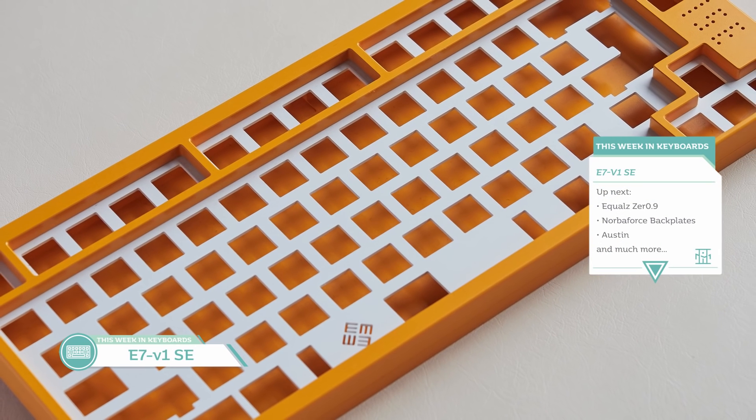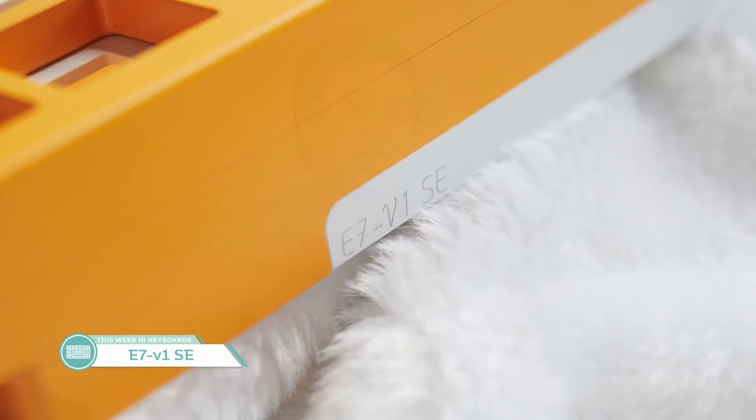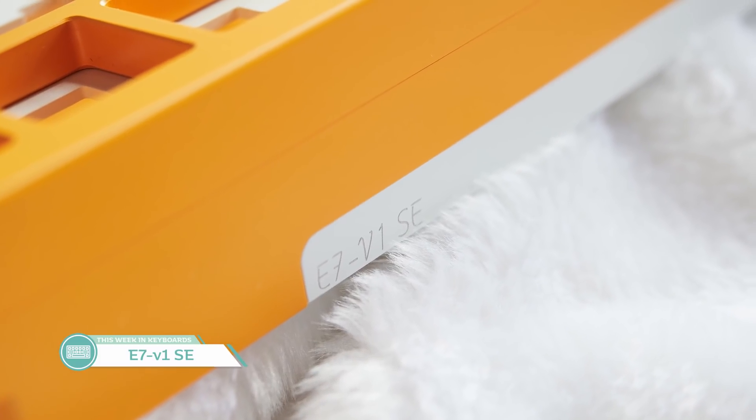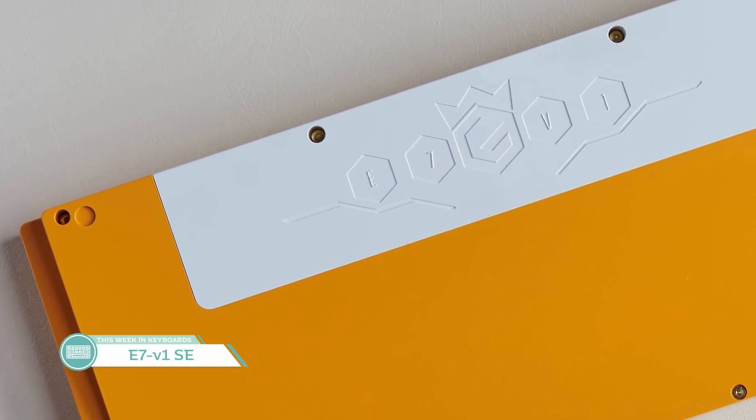Up next from my pal Exclusive is the E7 V1 SE. It's back, and it's a bit different than we might have expected. First come, first serve 30-unit group buy — it's already been filled up, which is no surprise considering how well the first E7s turned out. The only color available is E Yellow at $499, and to be honest it looks a bit more orange than yellow, but it's a very rich and striking color. Through two rounds of the E6, E7, and the recently in-production E6.5, Exclusive has been doing a pretty good job bringing boards to the community.